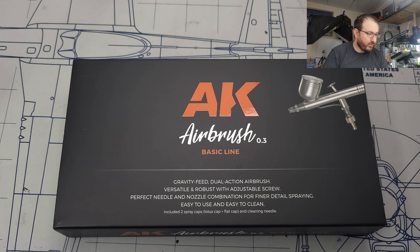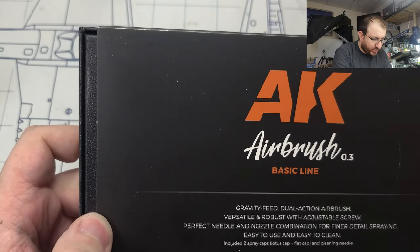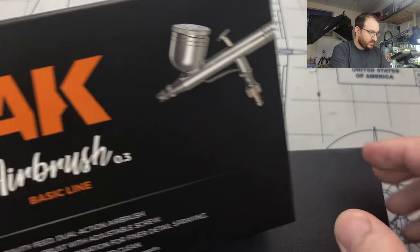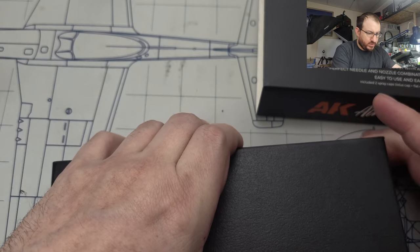Hey, welcome back everyone. Today I've got something a little bit different than usual — I've been provided an airbrush to try out. I'm going to show you if this is a really good entry-level airbrush or one of those overpriced entry-level airbrushes. What I've got is the AK airbrush 0.3 — I'm guessing that means a 0.3 nozzle. It says it's a first-style robust adjustable screw, perfect needle-nozzle combination for fine detailing and spraying. Let's see what's inside.